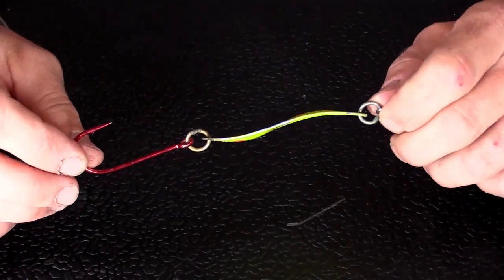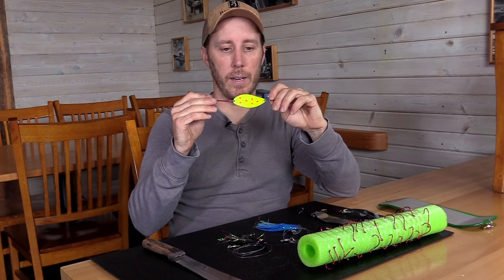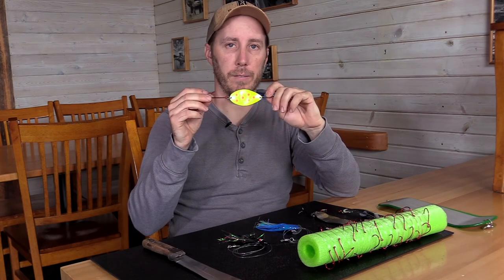Coho season, I'm going to have one of these out. This is a very good spoon for Cohos, and it's a little smaller. Again, I do not run this behind a flasher.